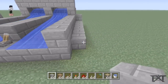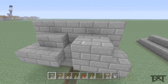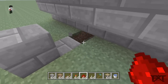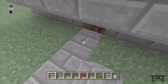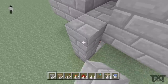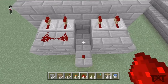Put a block there, a block there, and a block there. Now let's wire this up. Put a block there, then some redstone. Add a repeater there, another block there. Then add a torch, another torch. Repeater, repeater — same on each side. Redstone across like so.